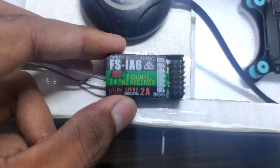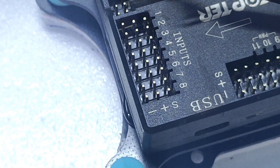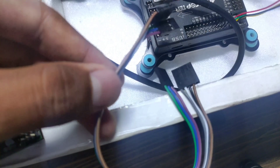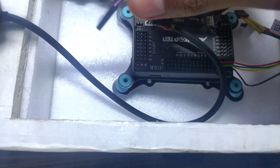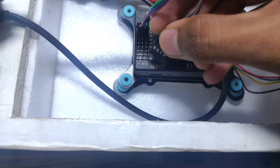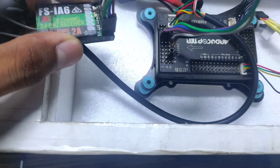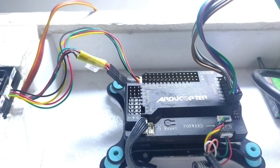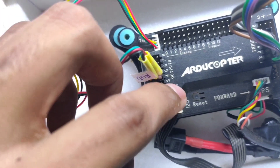The next thing is this receiver — this is the FS-i6 6-channel receiver. We are going to connect it on the input side of this flight controller using a jumper cable. Now it's time to connect the main motors and servo motors on the output channels of the flight controller board. Channel number four is for the rudder, channel three is for the throttle, channel two is for the elevator, and channel one is for the ailerons.